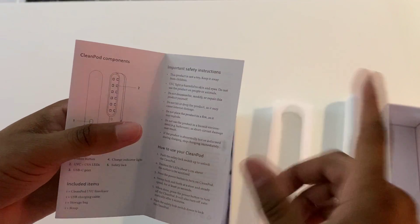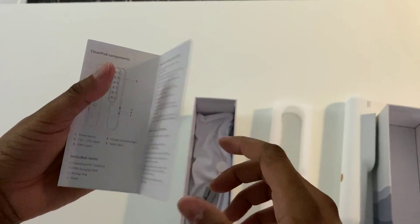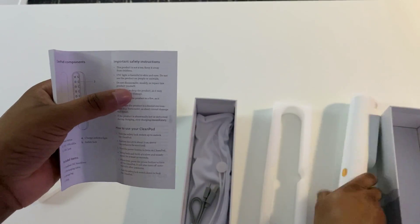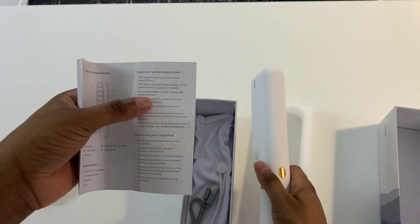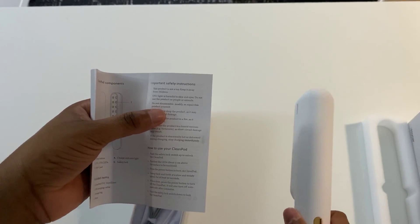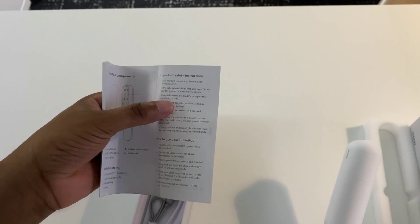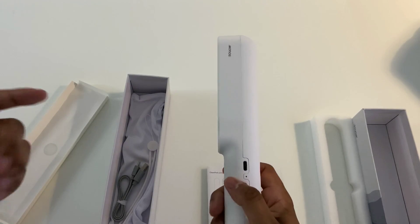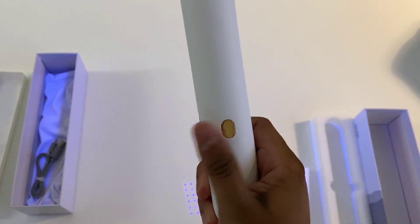Keep in mind this is not a toy — it is harmful to skin and eyes, so do not use this on people or animals. Here are the instructions: press the safety lock up, position the LED lights about three centimeters above the surface, press the power button to turn on the Clean Pod, sweep back and forth at a slow and steady speed for at least 30 seconds. When done, press the power button to turn off — it will also turn off automatically after three minutes. Then push the safety lock switch back down.